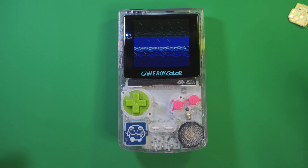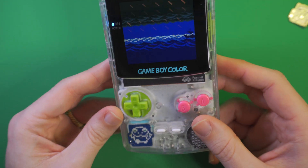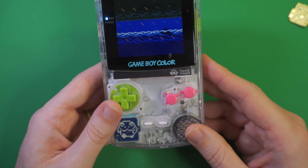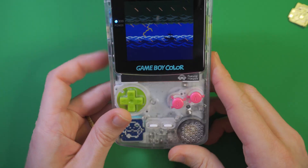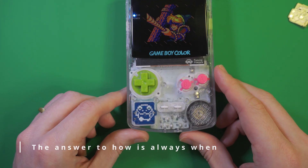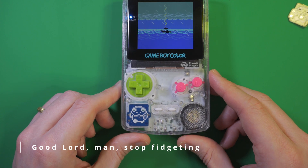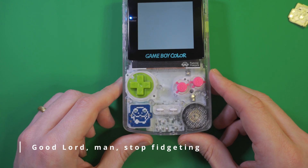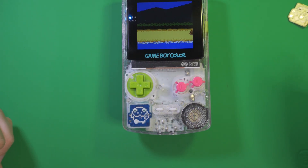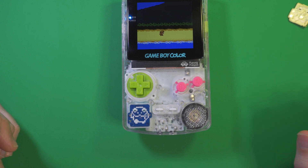Now you might be wondering, Chris, how can I imprison a frog in my own Game Boy and harvest its cosmic energy? And the answer is... soon! I'll be doing shadow drops in different PCB colors on my Etsy shop, and at the same time make it available as a shared project on PCBWay if you want to build your own. Keep an eye on my Instagram page for info on that, and be sure to like and subscribe so you can keep tabs on my descent into madness. Catch you later!